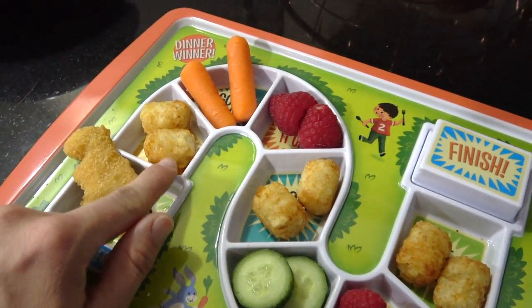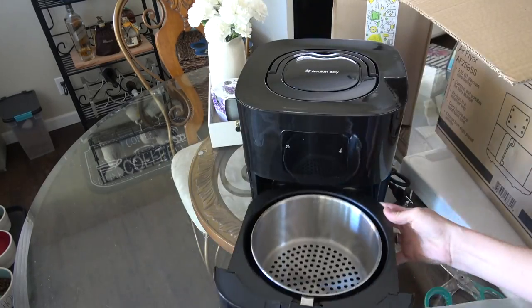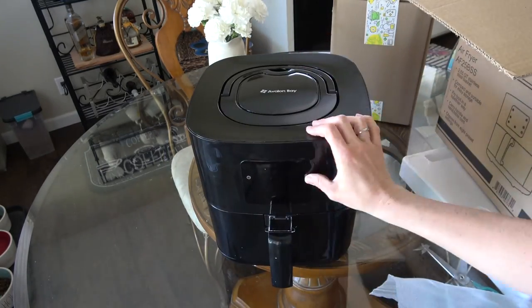Today, I'm going to be showing you guys a quick toddler meal using my air fryer. I am so in love with my air fryer and let me tell you why.